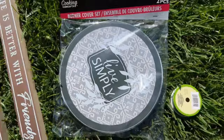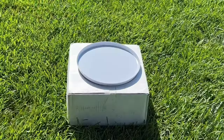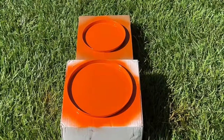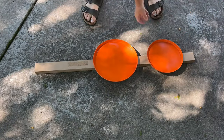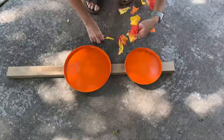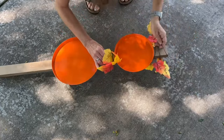For this project you'll need burner covers, ribbon, vine, and two signs. Place your burner covers upside down and spray paint them orange. While the burner pans are drying, hot glue your two signs together. Once the burner pans are dry, place them onto the backs of the signs and hot glue them into place. Wrap the leafy vines and garland around the burner pans and the sign.